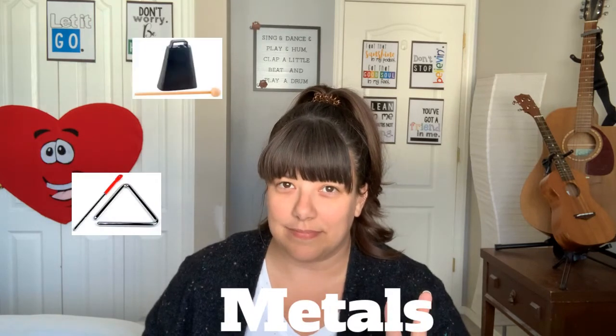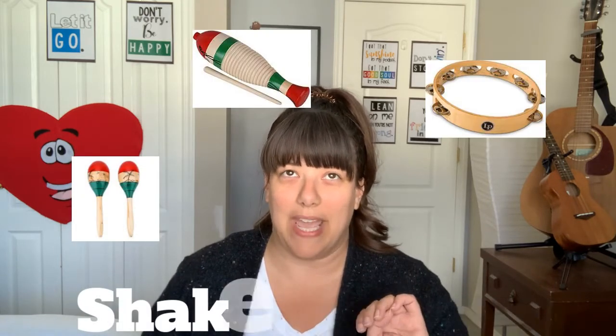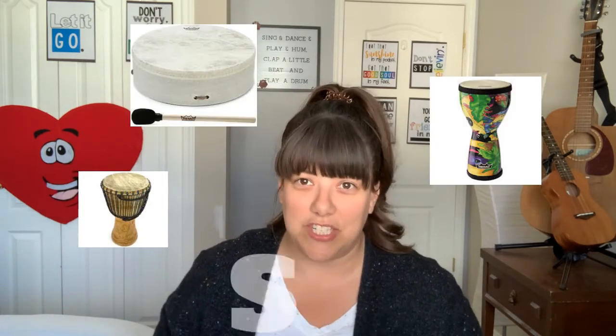I went into my kitchen - the best place to find things is in your kitchen, you may have heard of a kitchen band. I'm curious to find out what kinds of things you come up with to make instruments at home. I just grabbed a bucket full of things from my kitchen to show you. We have four non-pitched percussion instrument families in music class: woods, metals, shakers and scrapers, and skins.